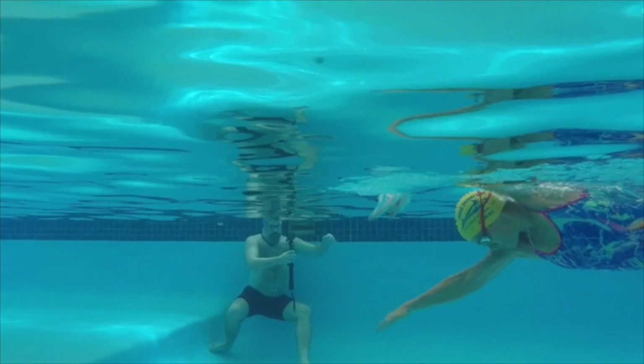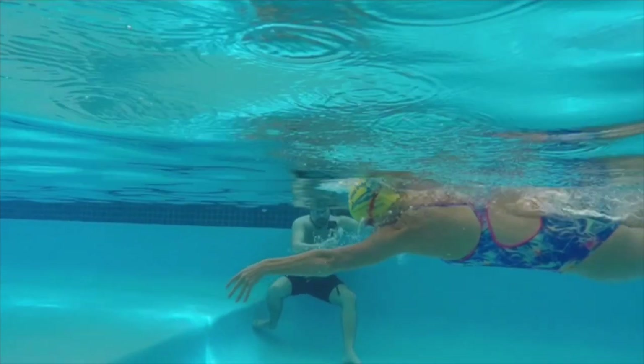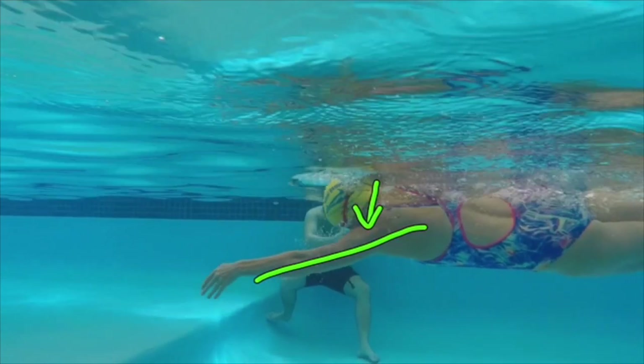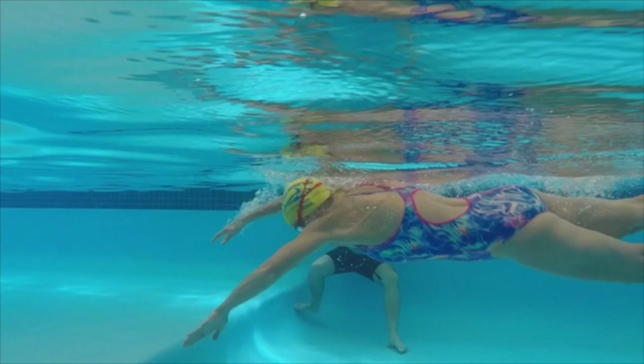Fingertips wet before you start pulling. Head position stays still in one place, angled down. Here's the angled arm — think about holding that position until the fingertips are in the water. Every aspect there covers the first three things we need to think about.